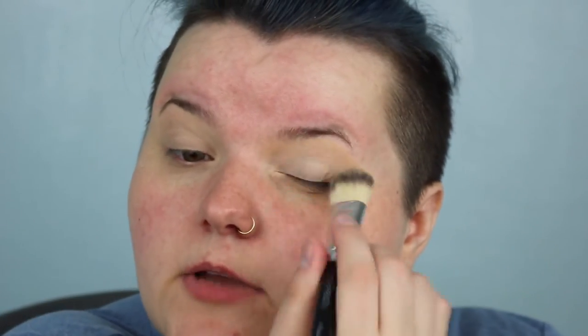I always set my brows — sometimes I use a translucent powder, sometimes I use a pressed powder. I don't really care what powder I use as long as my top lid and everything is good and set. That's the eye primer sorted.